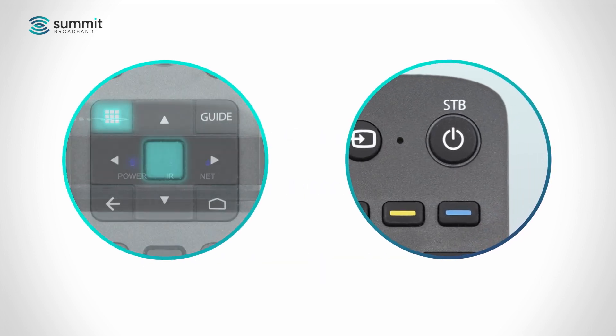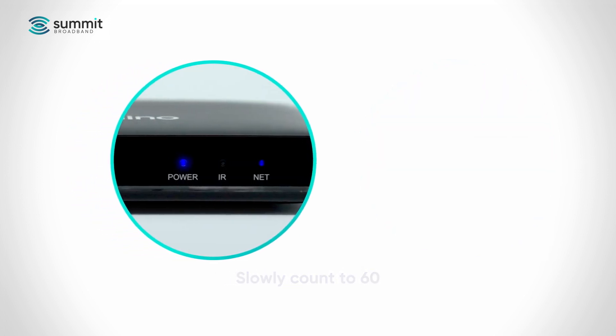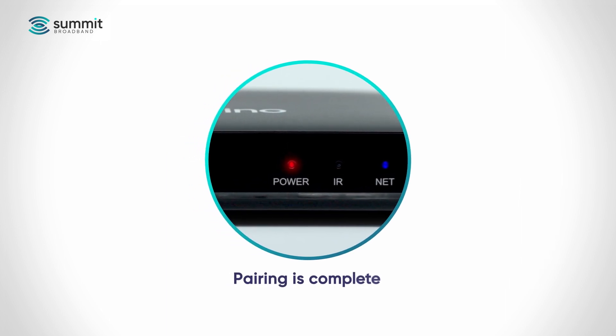Press and hold the apps and OK keys until the STB power button flashes to acknowledge, then release the buttons and make a slow count to 60. Within 60 seconds, the STB power button will give one single long flash to indicate pairing is complete.